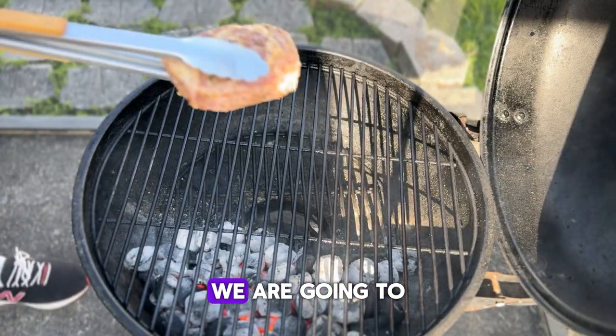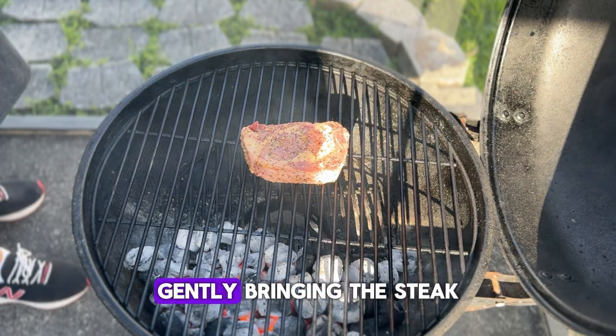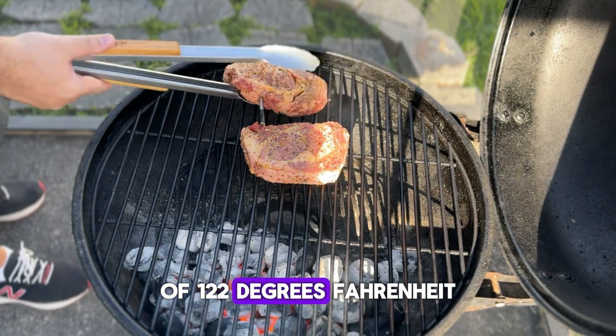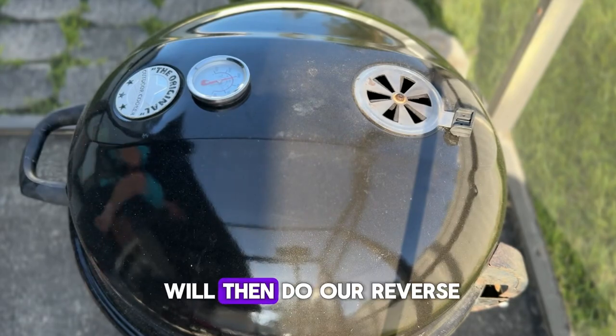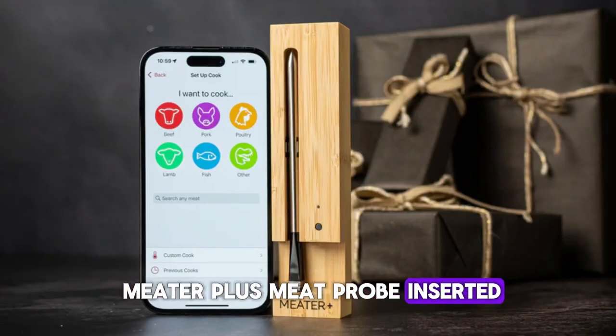Now that our grill is ready, let's get the ribeye steak onto the grill. We are going to do a reverse sear — we will put the steak on the cooler side of the grill, gently bringing the steak up to our target temp of 122°F (50°C), at which point we will then do our reverse sear. I have my trusty meat probe inserted so that I know the internal temperature at all times.